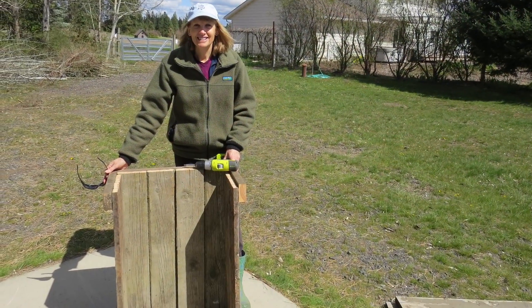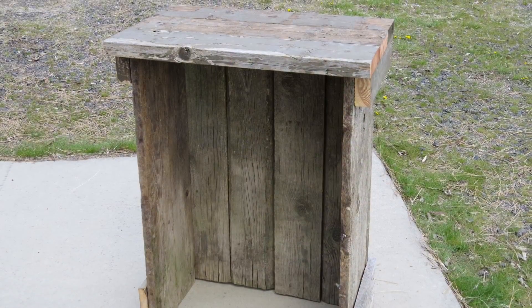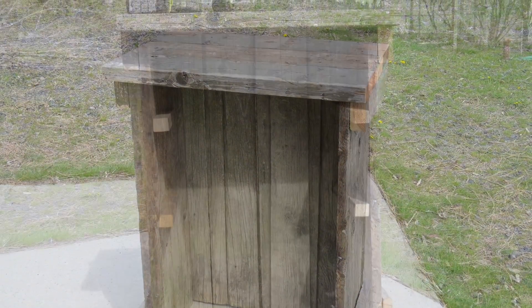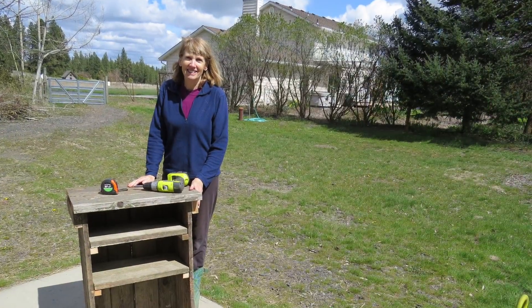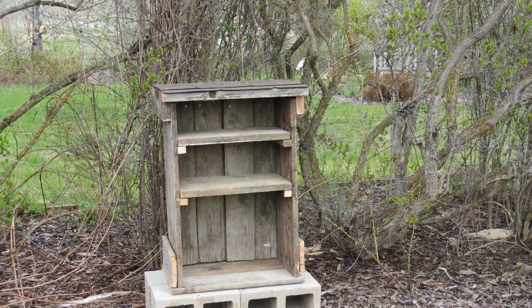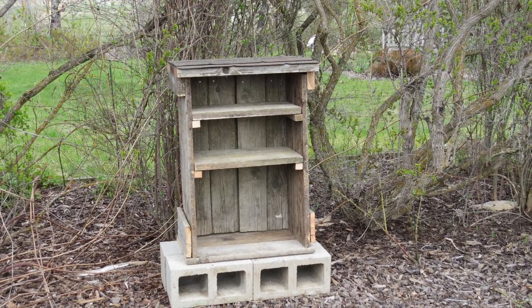Here it is starting to come together. We used screws to secure everything. Now the roof is going on, then some supports for the two shelves that would go inside. After that we screwed on the bottom and carried it to the garden. We placed it on two concrete blocks that would provide a level surface — and yes, those blocks were recycled too.